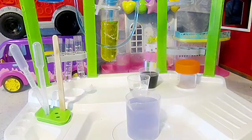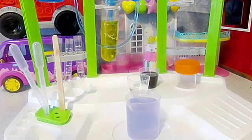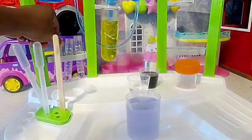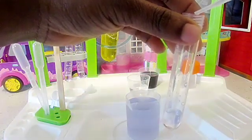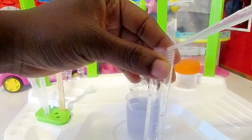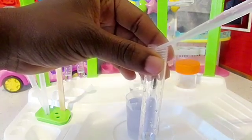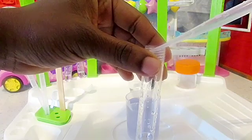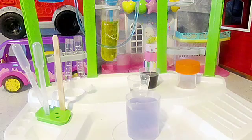I have a lemon juice over there, so we'll go ahead and squeeze out just a few drops of lemon juice into the first test tube. A few drops will do, and we'll let it settle.